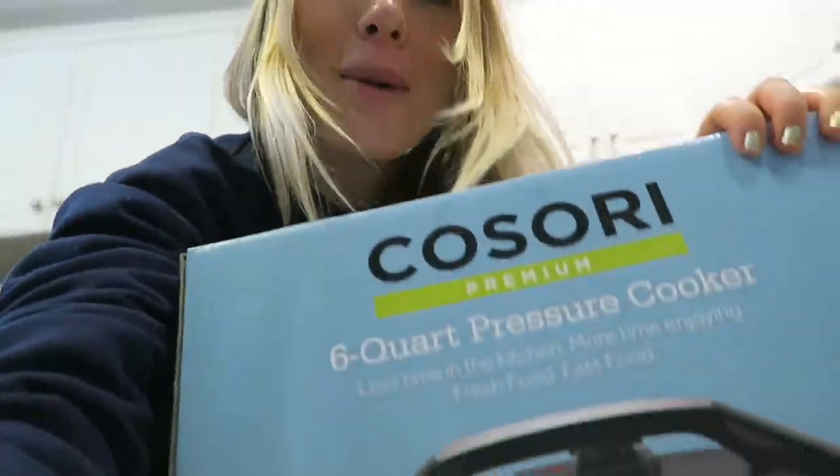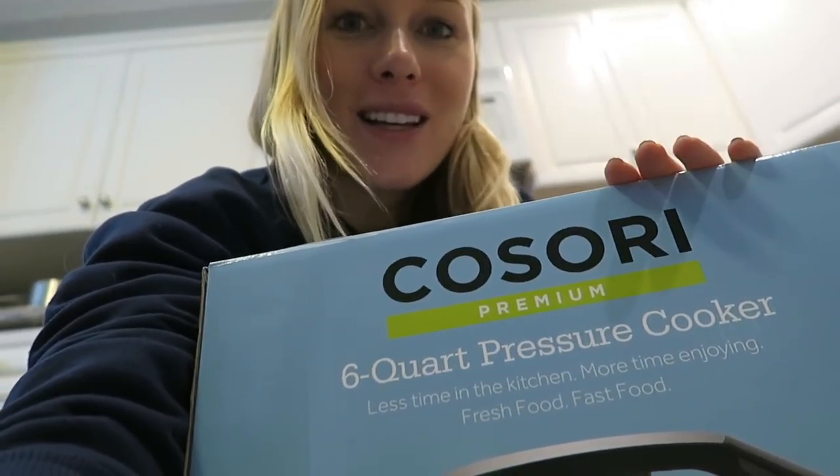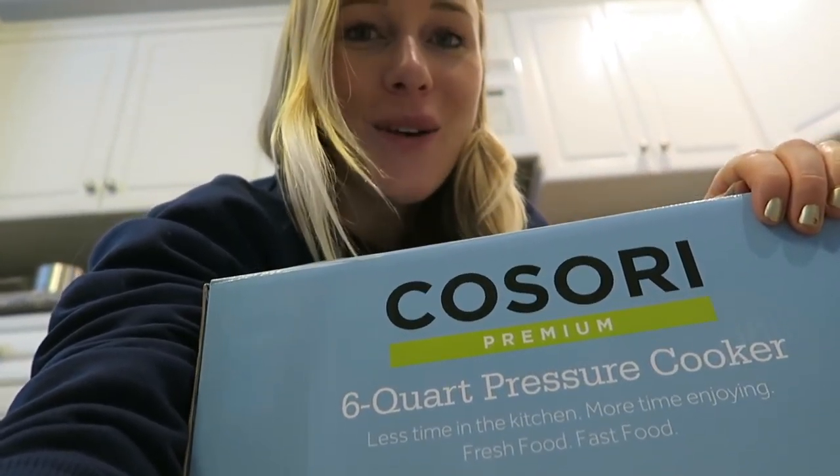Hi friends! I hope you're having a great day today. I'm super excited because we received an amazing package from Kosori — they sent me a six quart pressure cooker. I've decided to show you guys how to make one of my very favorite recipes, vegan chili. One of the reasons why I love vegan chili especially this time of year is because it's kind of fun to make — you get to chop up all the vegetables, mix in all the spices. You definitely feel like a top chef when you're making it. Every time you make it, it turns out different and I've decided to try a couple different things today.